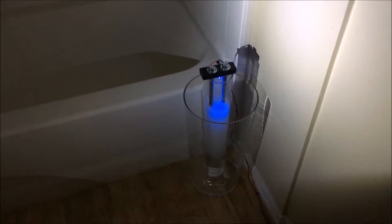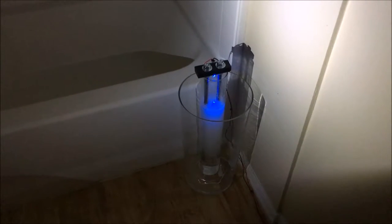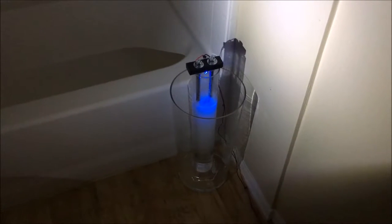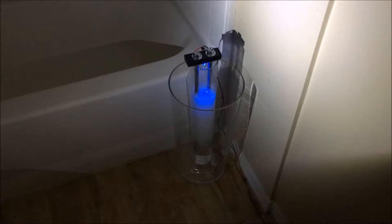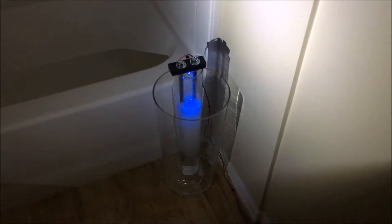Hello and welcome to Dielectric Videos. If you've seen the previous video on my channel regarding the concentration of deuterium and the enrichment of heavy water, you'll see that now I have actually set up a proper long-term processing station.